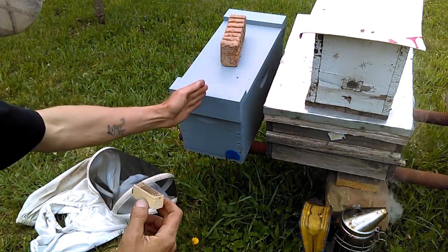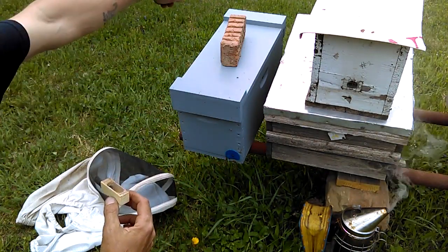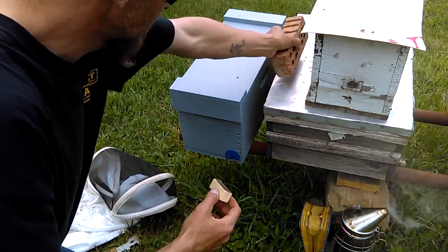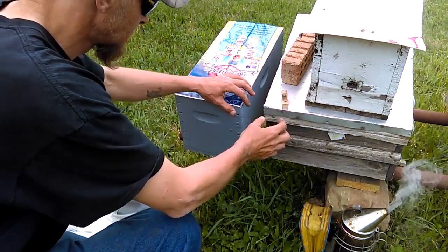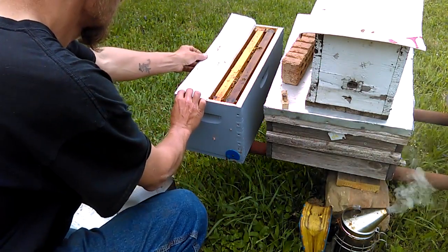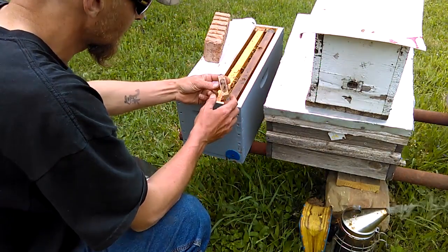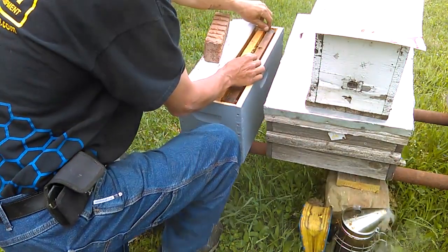This is a nuc that I've divided down the center — two frames on this side with an entrance, two frames on this side with an entrance on the opposite end. This has been completely queenless on both sides for the last 24 hours. So we're going to remove this lid, open it up, I'm going to use my brick to hold this down, and take this virgin queen and place her right directly between these frames at the top.